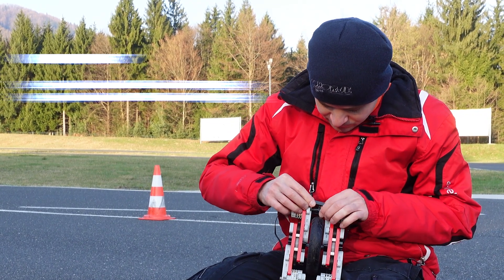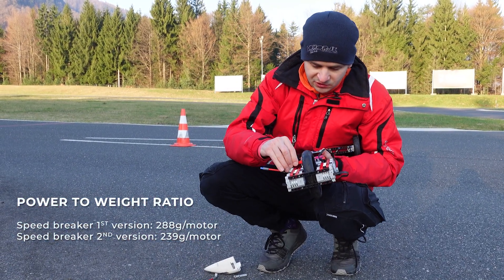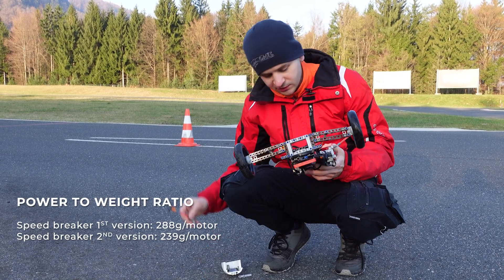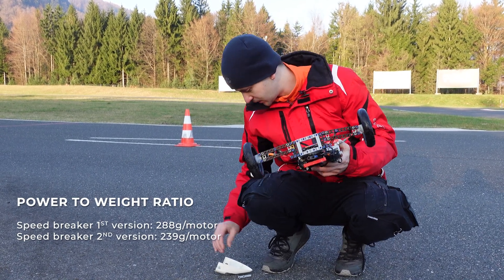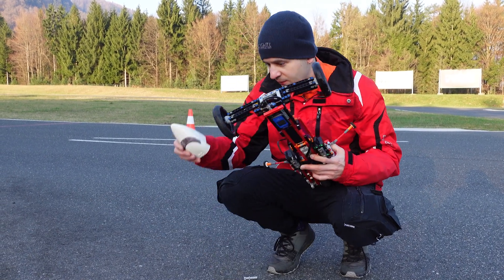This version should be heavier, but not twice as heavy. The most important factor with these models is the power-to-weight ratio — getting the most power into the lightest model possible. I think that's the key to having a high-performance model.